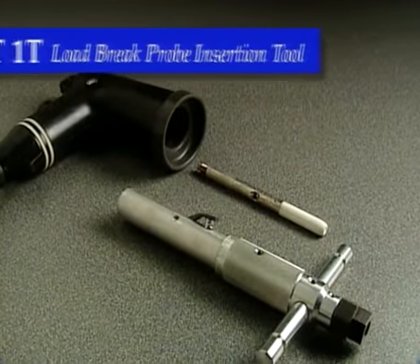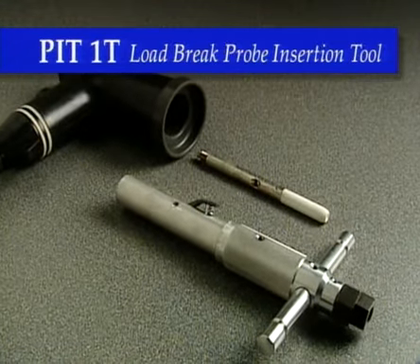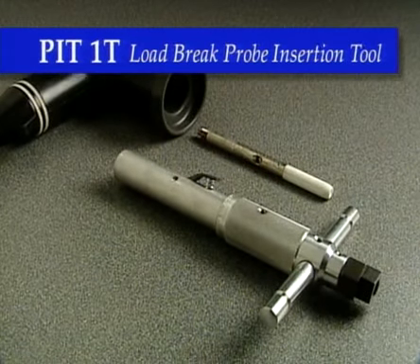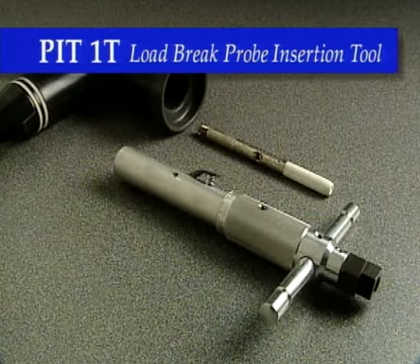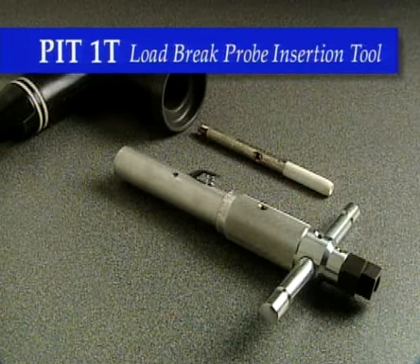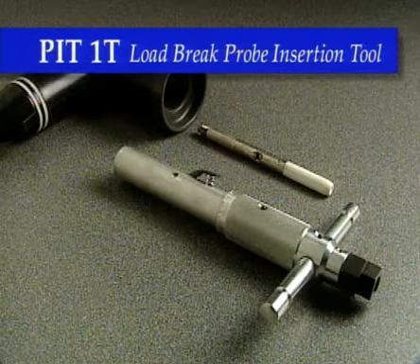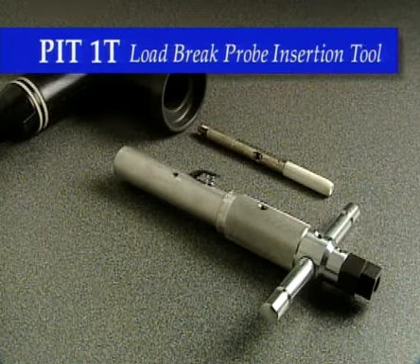The PIT-1T load brake insertion tool is for easy insertion of the probe inside the elbow. For 15 to 35 kV cable, this tool provides 125 inch-pounds (14.1 newton meters) of torque, and has the unique ability to reverse the tightening action with no damage to the elbow.